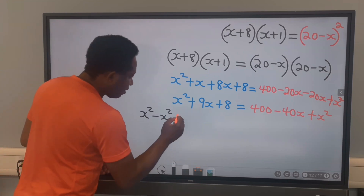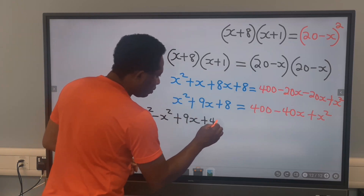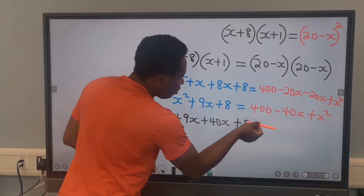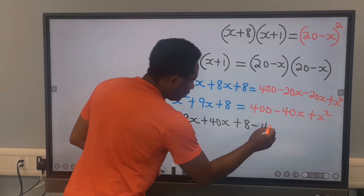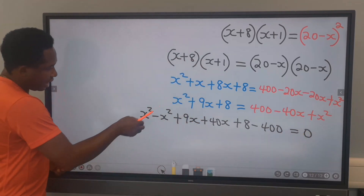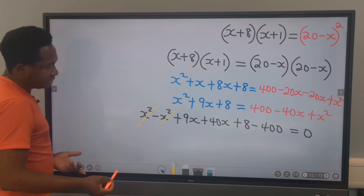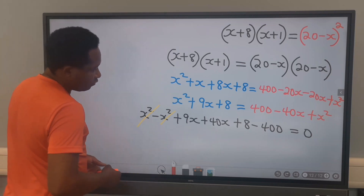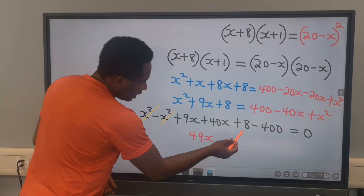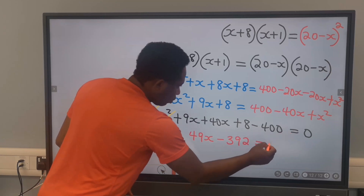This x squared will move across and become minus x squared. Next, we have plus 9x here, and minus 40x will move across and become plus 40x. Next, we have 8 here, and 400 moves across to become minus 400. On this side, we have 0. Next, x squared minus x squared cancels to 0. Then 9x plus 40x gives 49x, and 8 minus 400 gives minus 392, equal to 0.